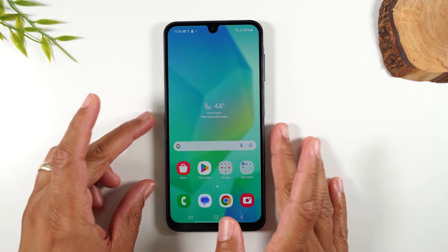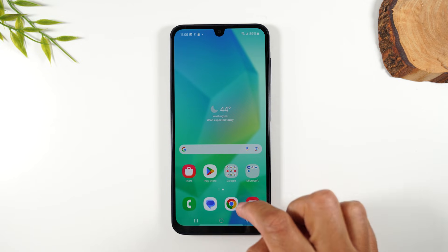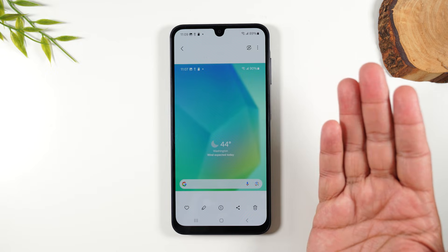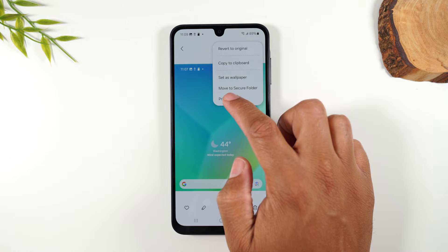Now, how would I print? Let's say I want to print that screenshot. We're going to swipe up, go to the gallery right here and find that picture. It's already here, which is great. Go to the upper right corner, tap on the three dots and go to print.